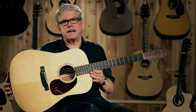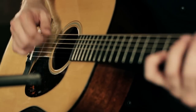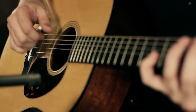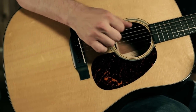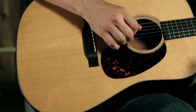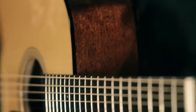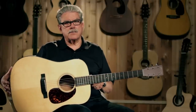The D-18 is finished with nitrocellulose lacquer, a very thin material — it takes a lot of coats to get it this glossy and shiny. It's beautiful. And it comes with a Martin 445 hard shell case. There are no electronics on this model; they can be retrofitted, but it's a pure acoustic guitar. This is the Martin D-18. You can play one at a Guitar Center near you, or check it out on guitarcenter.com.